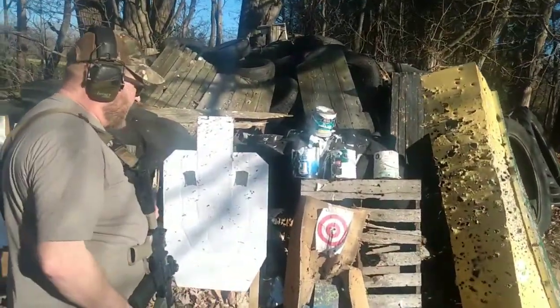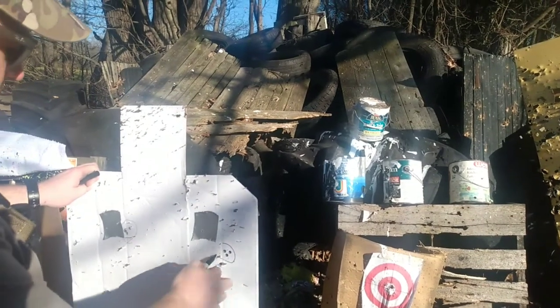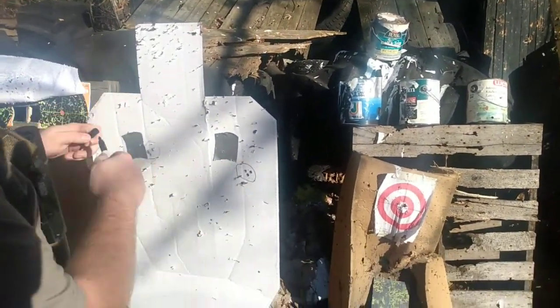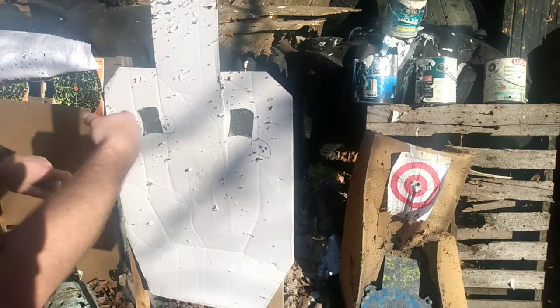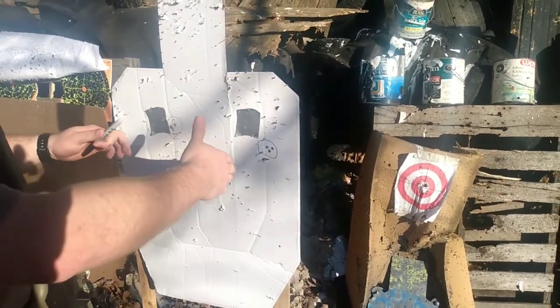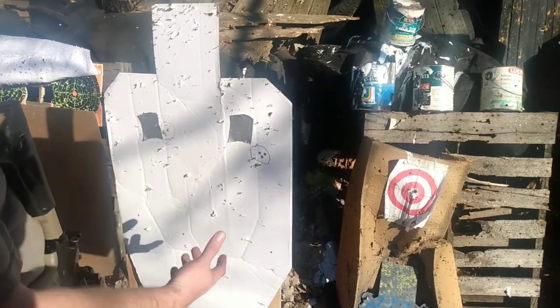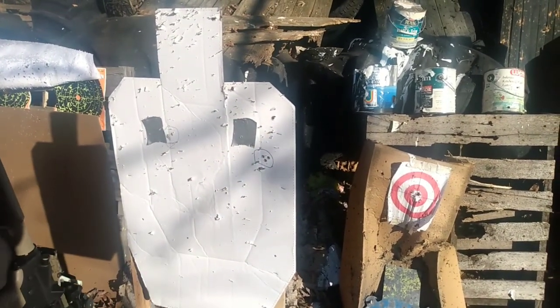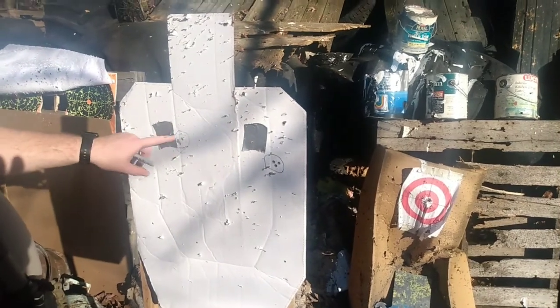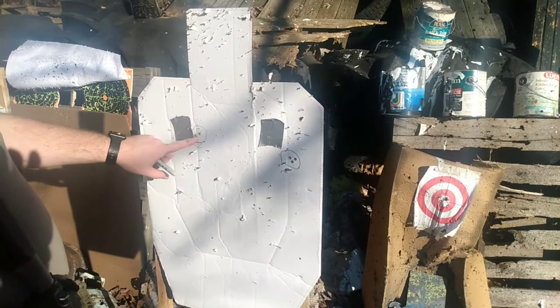So if we look — and again these are off, I need to redope this gun, it's had its size changed a couple times — but you can see these are almost exactly the same in terms of what their offset is. It's over to the right, maybe a little bit low. But the point is that at CQB distance there's really not a whole lot of difference between using this with no rear sight versus using an optic.